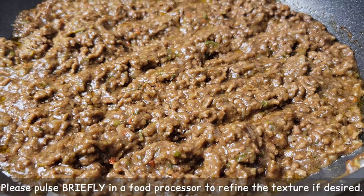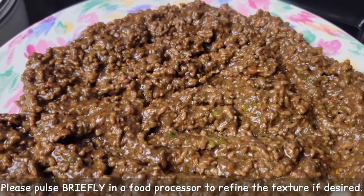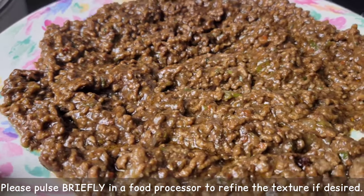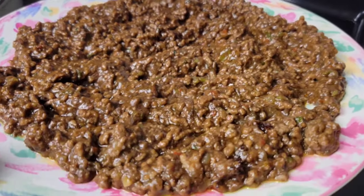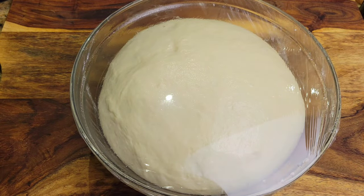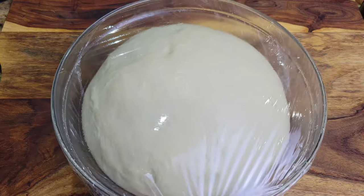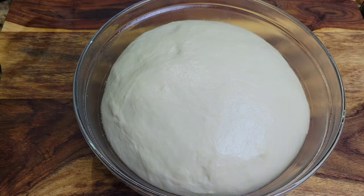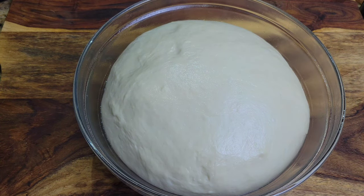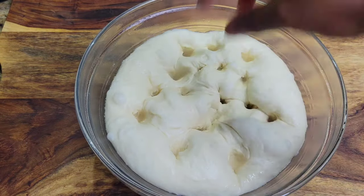When it comes to the texture of the filling, feel free to pulse it in a food processor briefly just to refine the texture more if you want to. If you're not in the mood for that, just cool your filling down on a wide surface. Also, remember — if you want to, you can do the filling way before the dough so it will be cooled and ready to go.